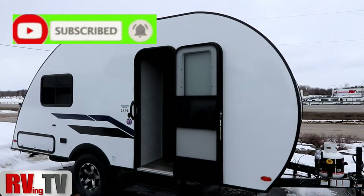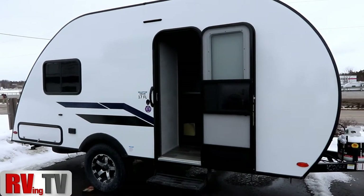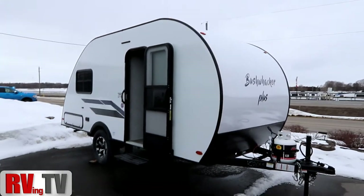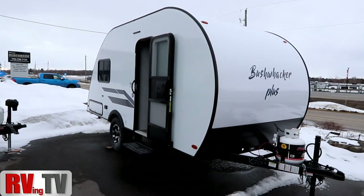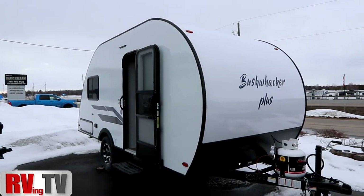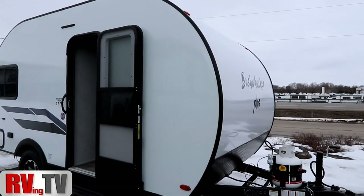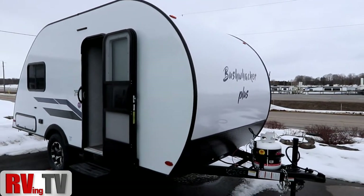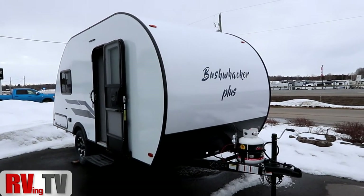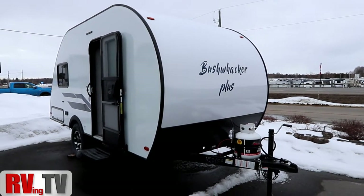The Bushwacker Plus is a teardrop trailer sitting on a torsion axle — you'll notice it is a single axle. It is a seven foot wide trailer, meant for a minimalistic style of camping. It weighs about 2,340 pounds and has about 930 pounds of cargo capacity, really meant for a smaller lightweight vehicle that's limited in its towing but you want to get out and go camping.